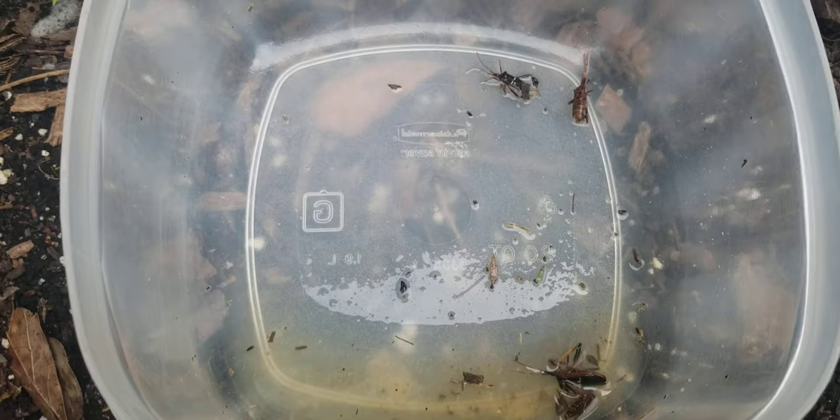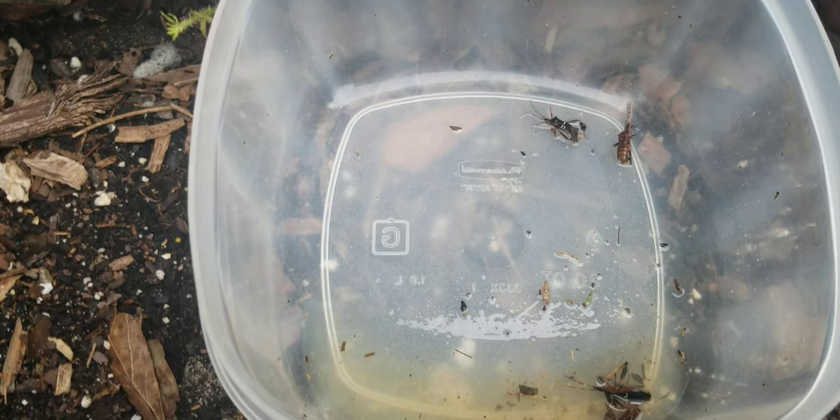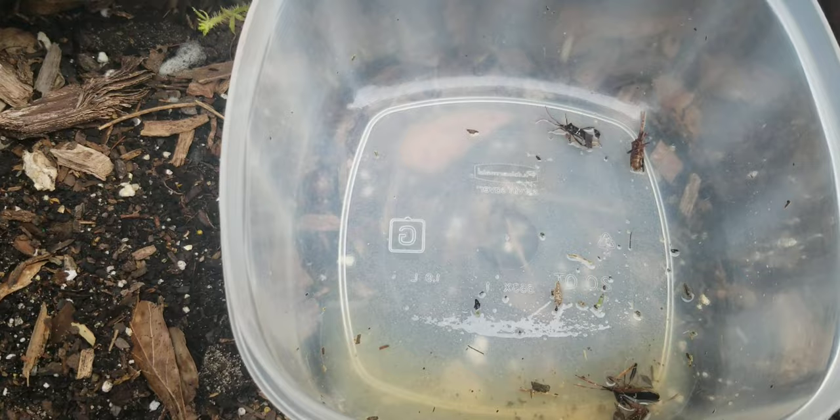The other way that you can handle these is to use diatomaceous earth. We've had a lot of rain, and rain makes diatomaceous earth less effective because it needs to be dry to work best.